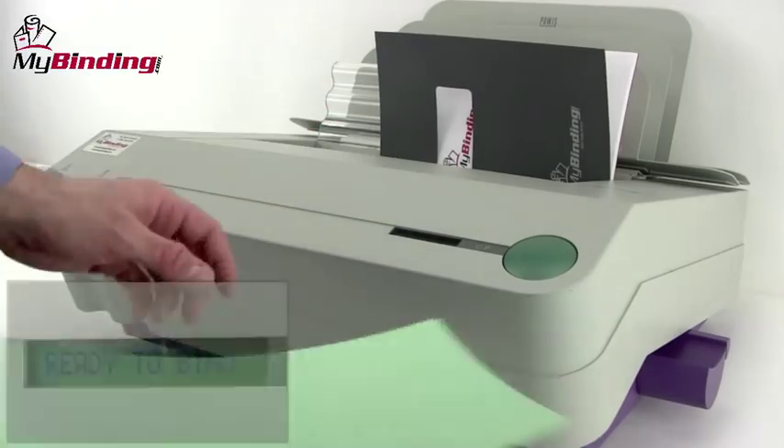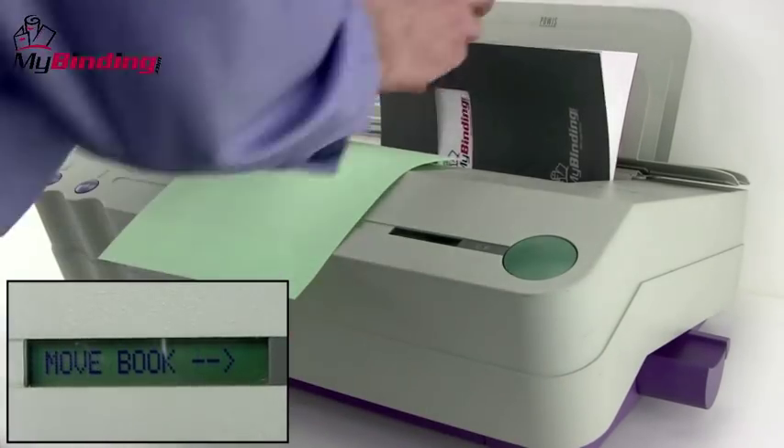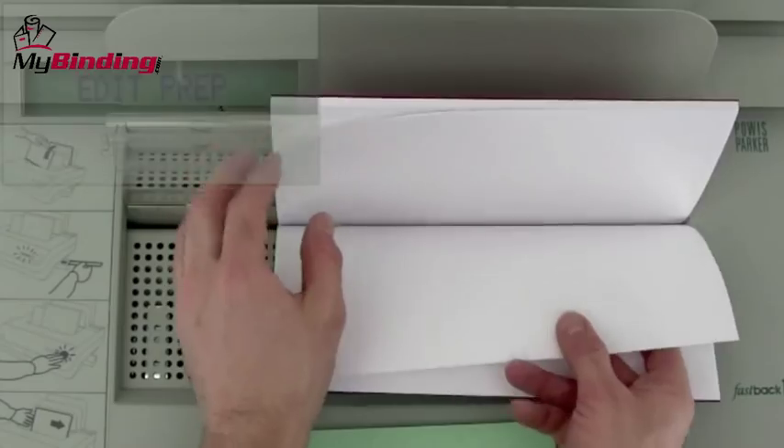As with binding the book, the LCD screen will walk you through the process. You'll notice it says to move the book into position and then says 'edit prep.'